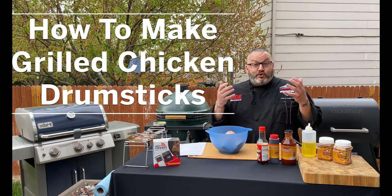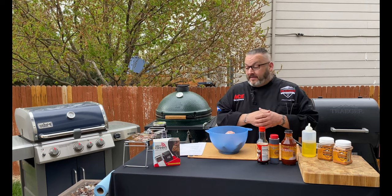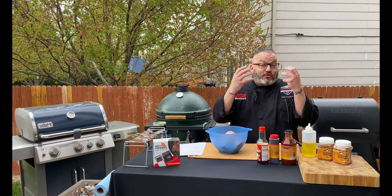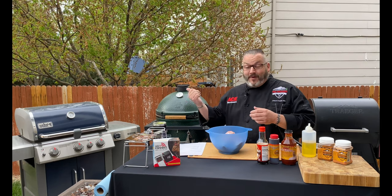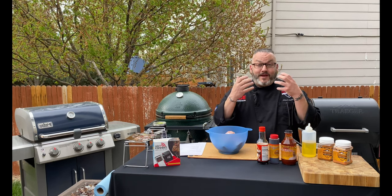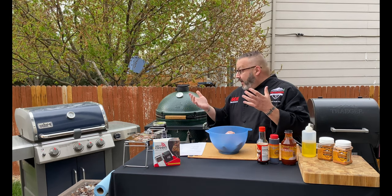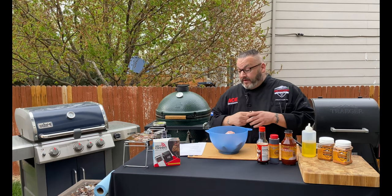Hey guys, it's Chef Jason. Welcome to today's edition of Ace This Recipe. We have a fantastic recipe for you today that's going to be an absolute crowd pleaser. It's going to make your kids just drool — they're going to request this daily. We're doing grilled chicken drumsticks on the Weber. We've got such a fun little glaze we're going to do today to make them juicy and wonderful. It's a beautiful day here in Colorado. Thank you for hanging out with us.